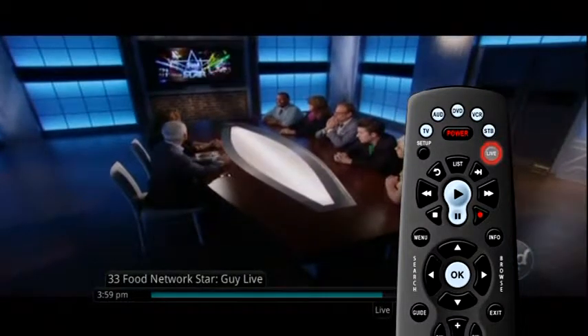To watch TV in slow motion, press the pause button and then the fast forward button. There are three speeds available in slow motion. At any time, you can also press the live TV button to get to the actual point where the program is airing.